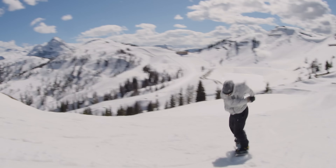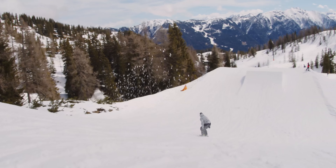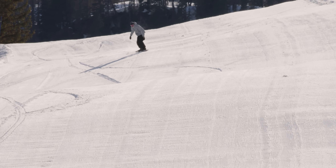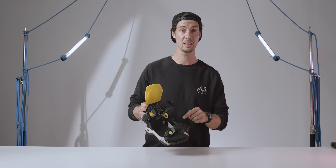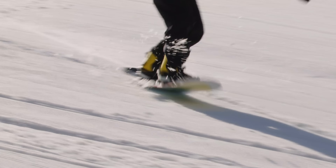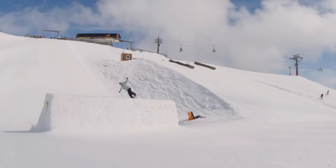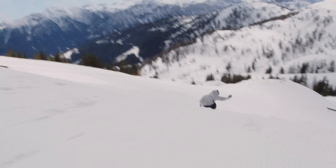The flex rating on the Chaos sits in the mid-range, and the binding actually has two different flex ratings depending on which one you go for. There are two different chassis to choose from: a full wrap, which has four points of contact with the base plate, and an ASIM wrap chassis, which has two points of contact on the inside and only one on the outside. You can see how this design increases the lateral mobility you have within the binding, making it a really great option for all the freestyle riders who favour creative, fluid, flowing riding.